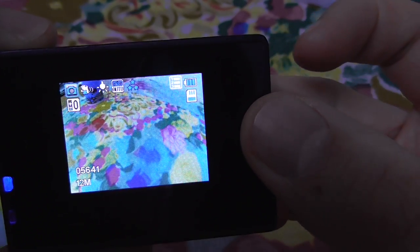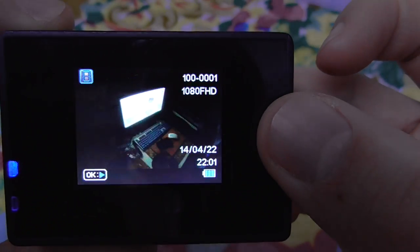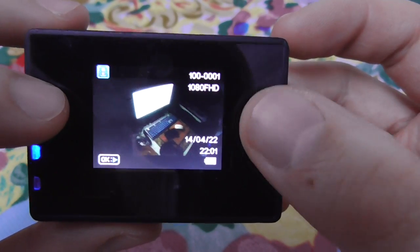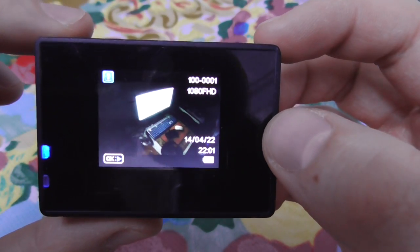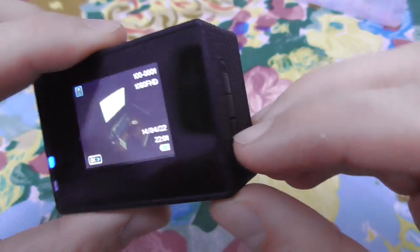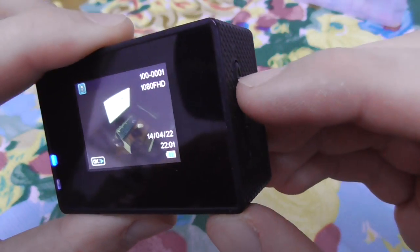Press the front button again and this is the picture taking mode — the sign is visible there. Press the button once more and this is the video preview mode or photo preview mode.